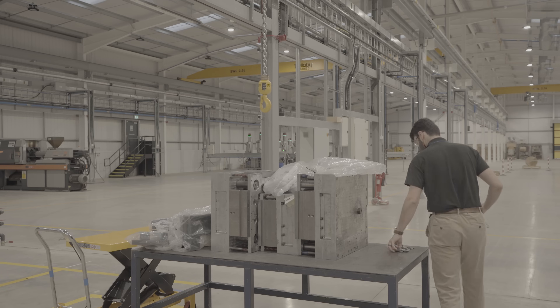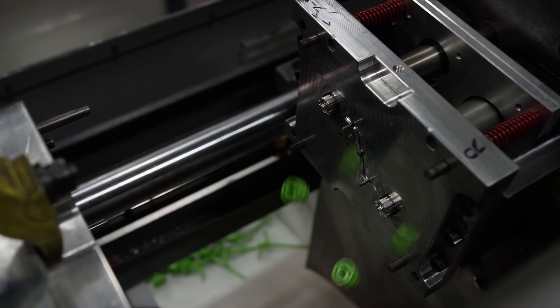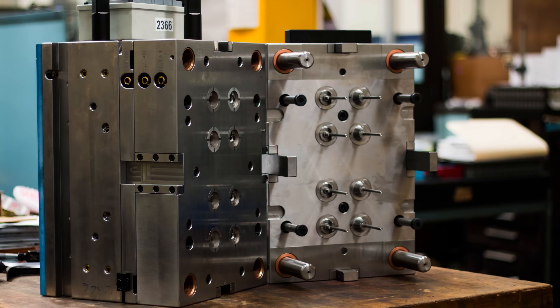Finally, the typical turnaround for injection molding is between 6 and 10 weeks: 4 to 6 weeks to manufacture the mold and 2 to 4 weeks for production and shipping. Here at Hubs, it takes around 50 days depending on the complexity of the mold.